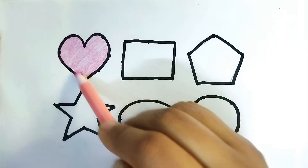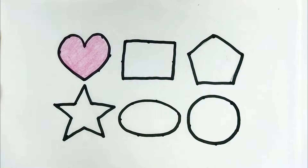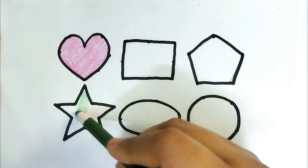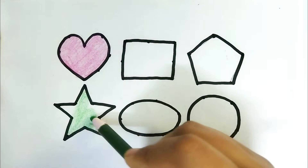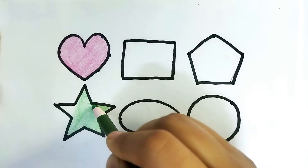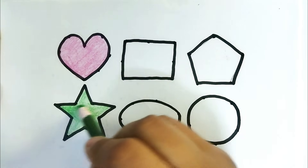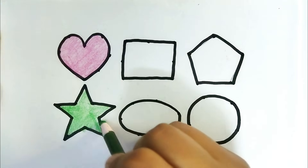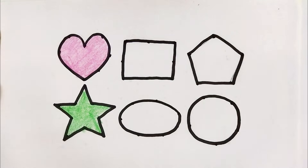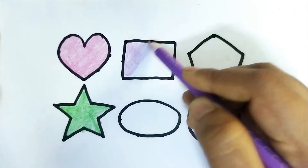This is pink color, this is green color star shape. Twinkle twinkle little star, how I wonder what you are, up above the world so high, like a diamond in the sky. This is purple color rectangle shape.